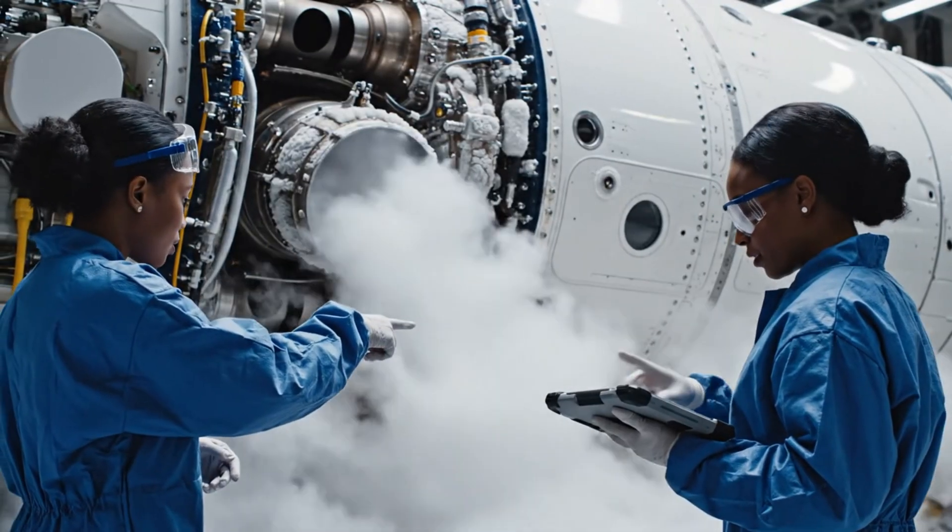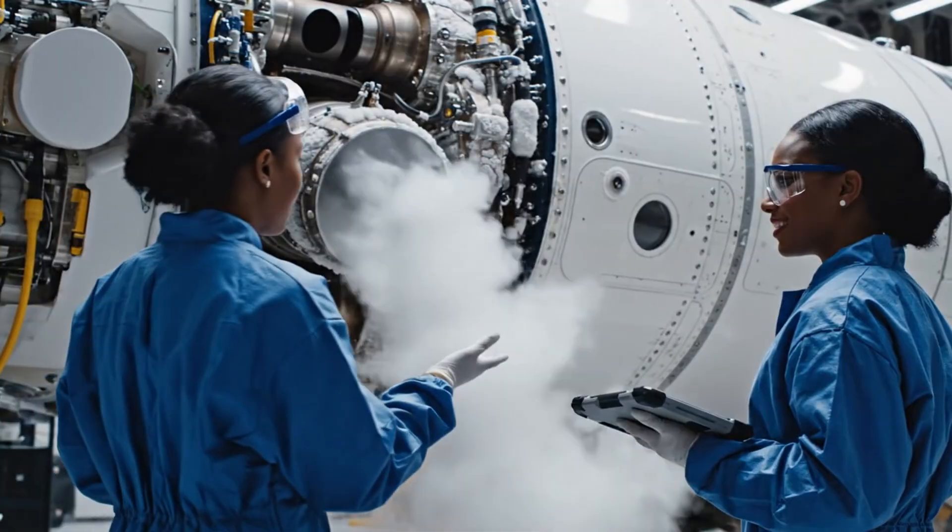Pressure equalization is nominal. Confirmed, the system is functioning correctly.